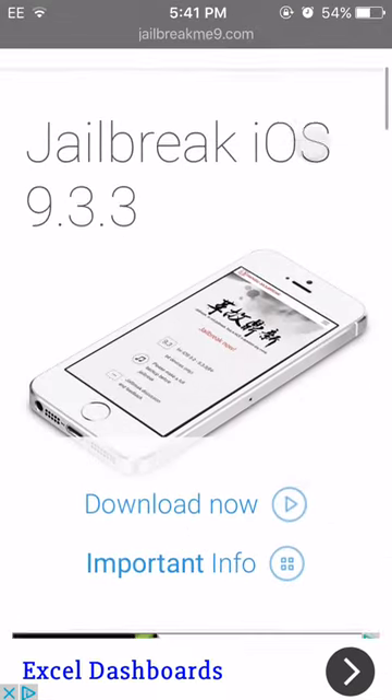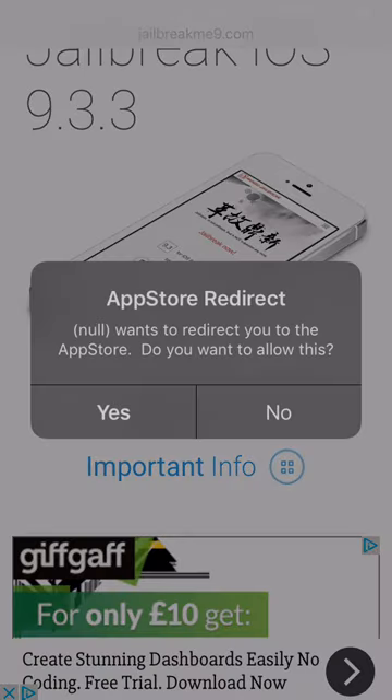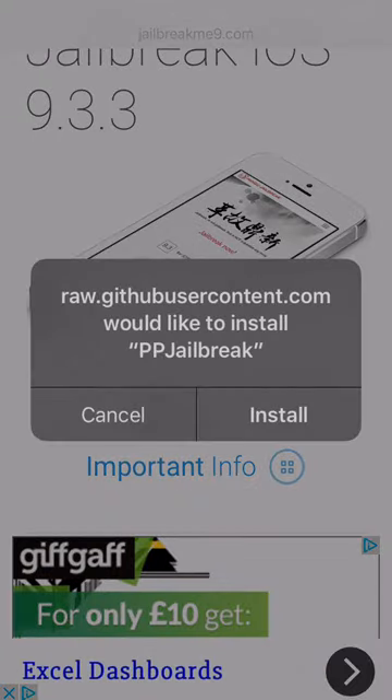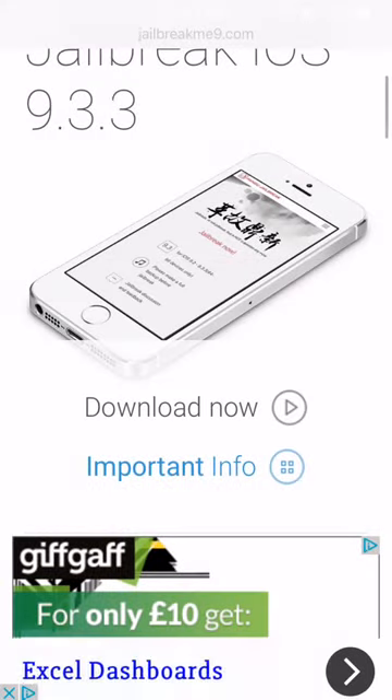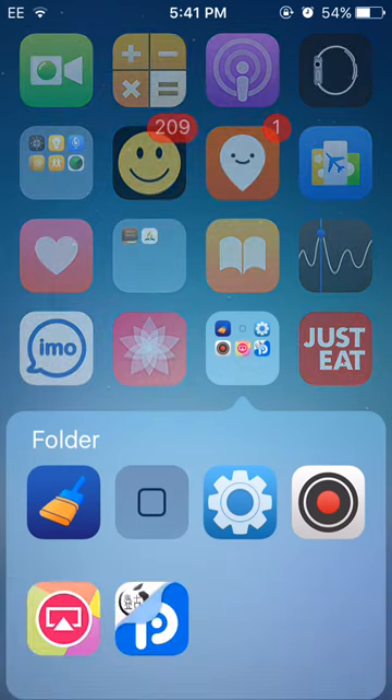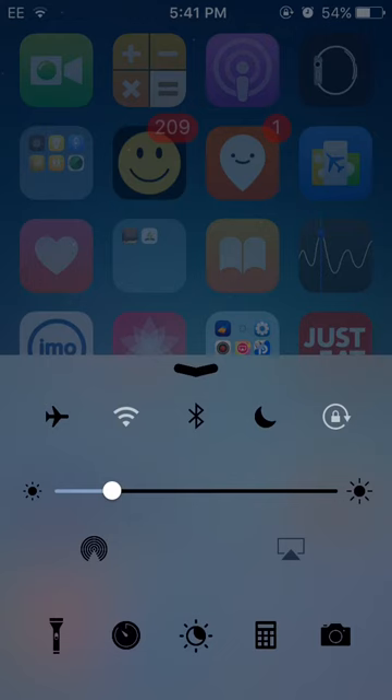All you need to do is click Download Now. Once you click Download Now, a prompt will come up — click Yes. Then it will come up with an install dialog. All you need to do is click Install. Once the app is installing, you're going to want to put your device into airplane mode. If it does not work the first time, you need to delete the app and then try again.